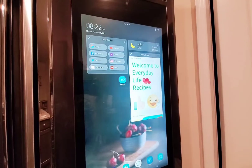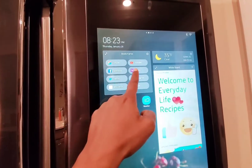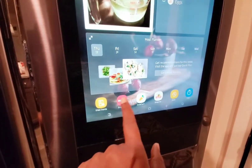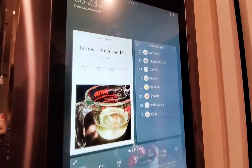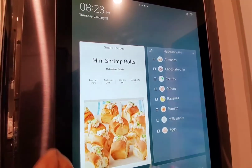Now let's put the drawing tool aside and look at some of the other features. That is bookmarks — you can bookmark whatever you want and whatever you use, such as YouTube, Google, and Instagram. These are some of the icons, and these are the rest. This is the shopping list, and these are smart recipes.